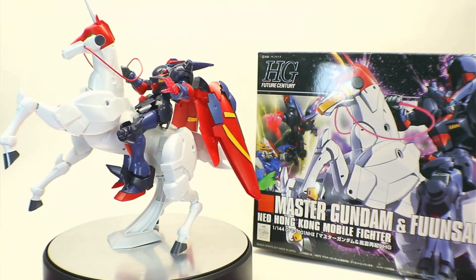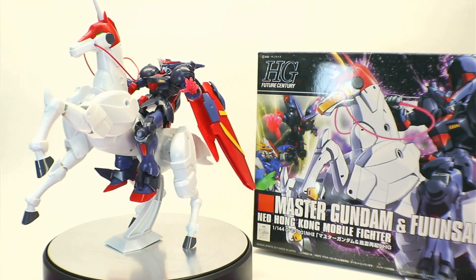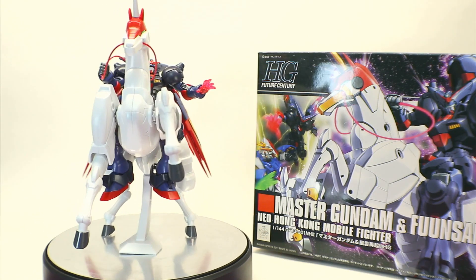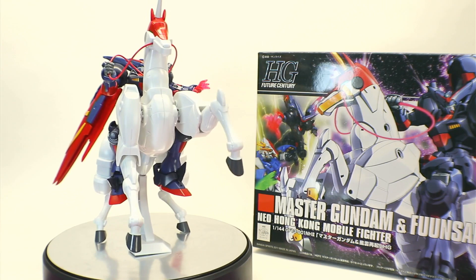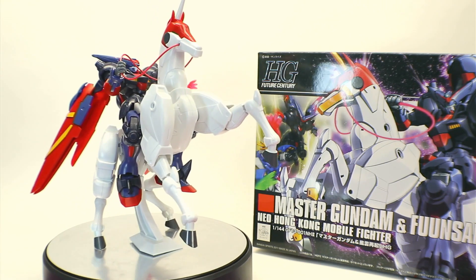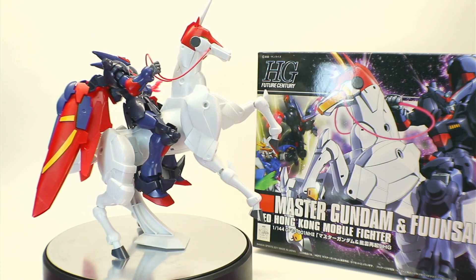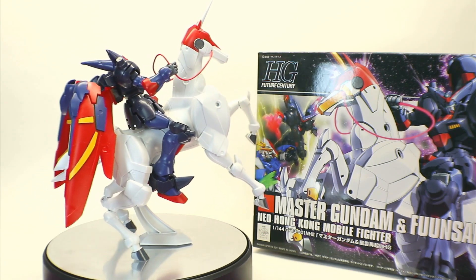Hey everyone and welcome back for another review. Today we're going over the high-grade Master Gundam and Funsaki. For some of y'all if you want a short review, it's a Gundam with a freaking unicorn. But for anybody else that would like a few more details about the kit, let's get into it.